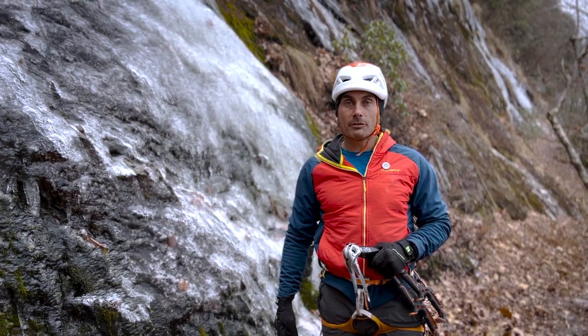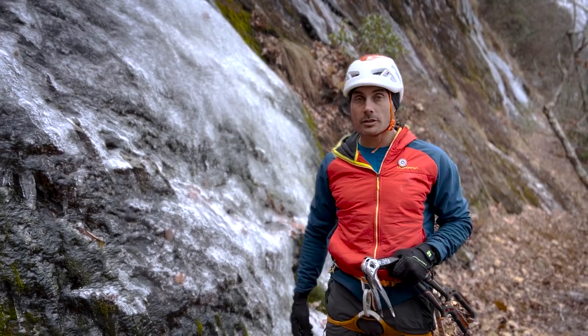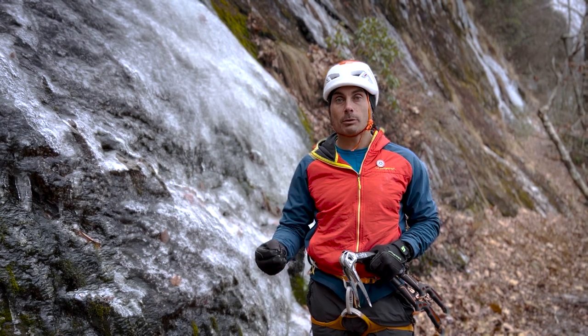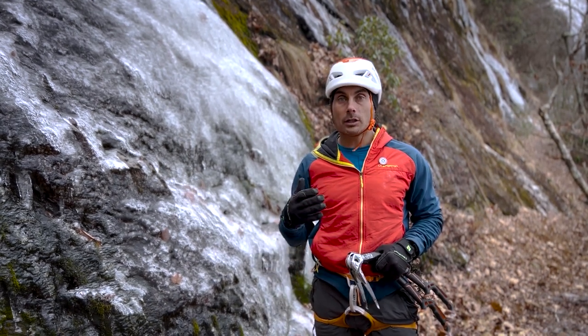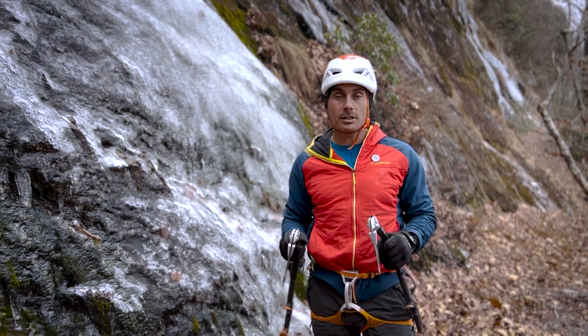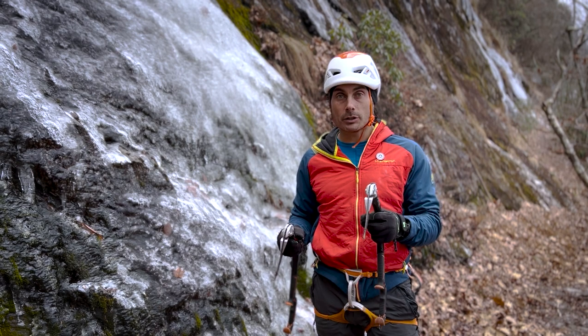Hey, this is Karsten DeLapp. I'm an IFMGA mountain guide. We're out here climbing on White Sides today in North Carolina doing some thin ice climbing. We're going to look at how we keep our nose over our toes on ice and what tool positions that might look like, so that you can keep your nose over your toes, giving your crampons better purchase.